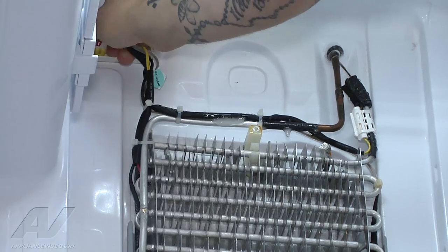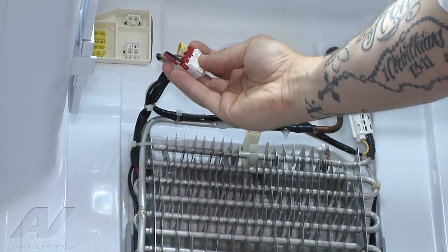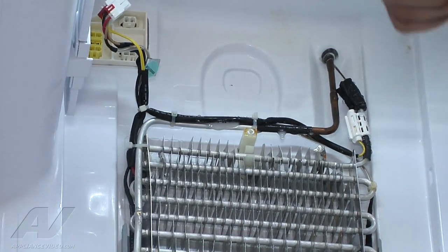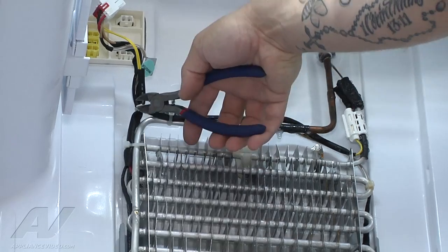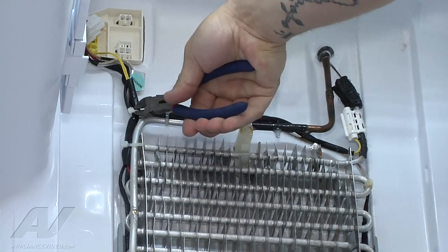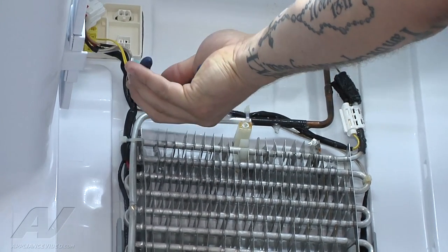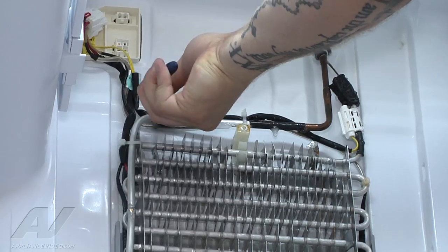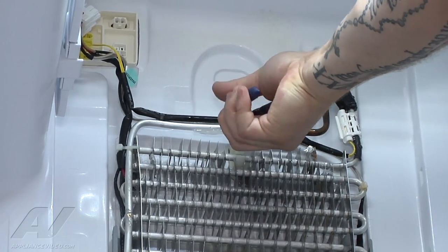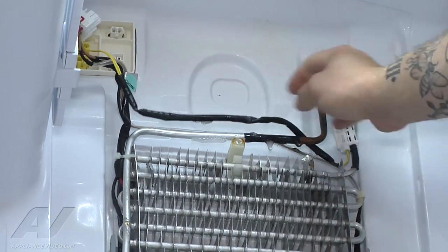We're going to go ahead and unplug it and get it out so we can isolate the yellow one that's got this little clip to hold them all together so one doesn't back out. So we have that unplugged. I have to cut my zip ties that are holding this together — be careful not to cut any additional wires. One, two, and three.